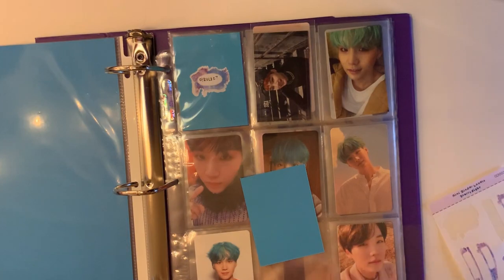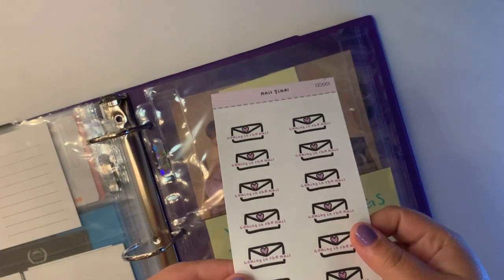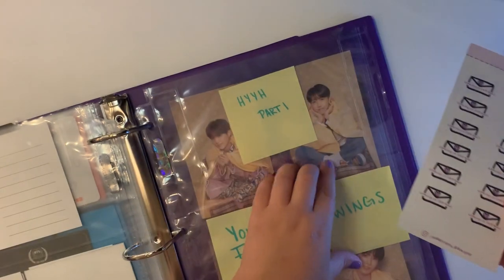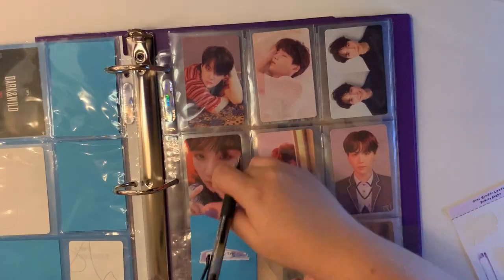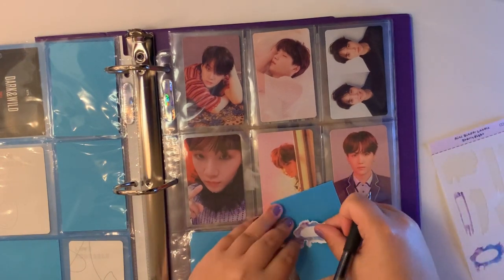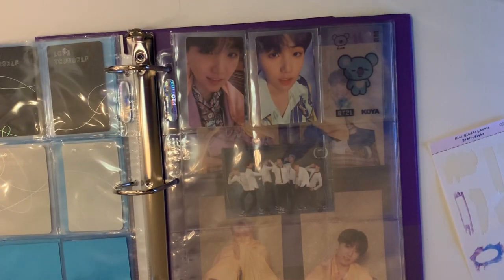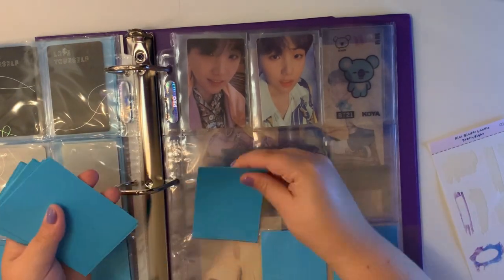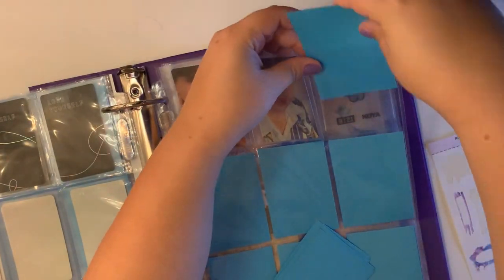I use my own stickers from my Etsy shop to keep things looking cohesive, but you can use post-it notes or just a scrap piece of paper. Something else I use from my Etsy store are these 'coming in the mail' stickers — they help me keep track of what I have coming so I don't accidentally buy two of the same photo card. Another thing these colored cardstock inserts are good for is decorating. For ATEEZ I use different colored paper behind the photo cards so each era looks different. You could even color code each group you stan, like NCT gets green cards and BTS gets blue.